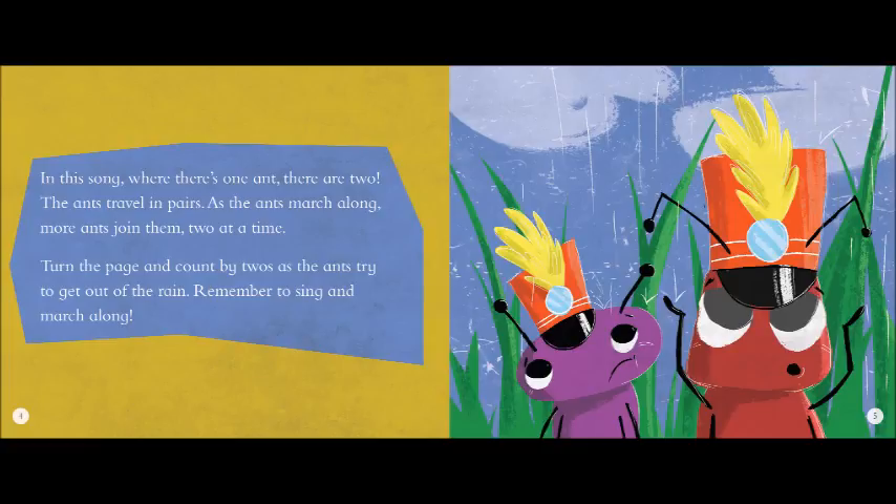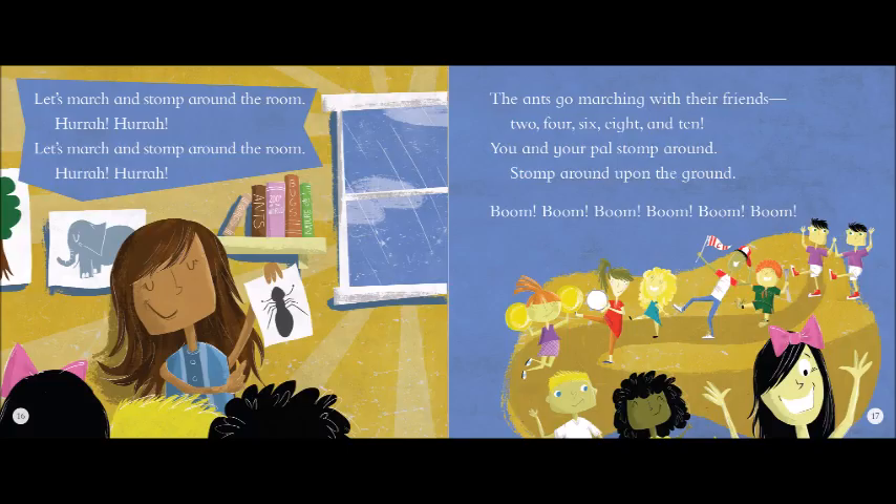Let's march and stomp around the room, hurrah, hurrah. Let's march and stomp around the room, hurrah, hurrah. The ants go marching with their friends — two, four, six, eight and ten. You and your pal stomp around, stomp around upon the ground. Boom, boom, boom, boom, boom, boom.